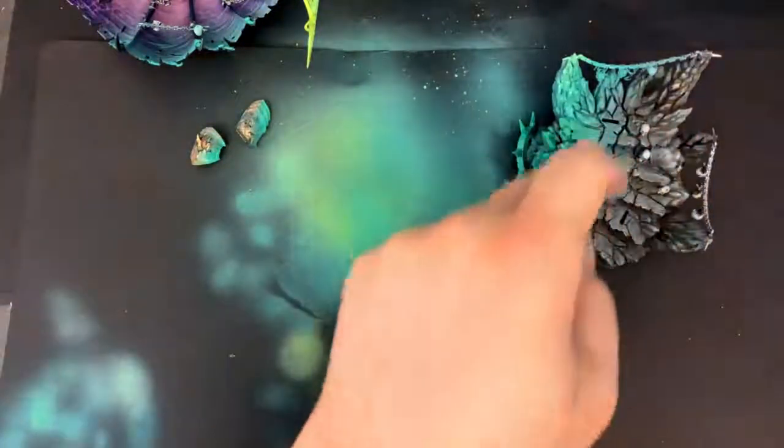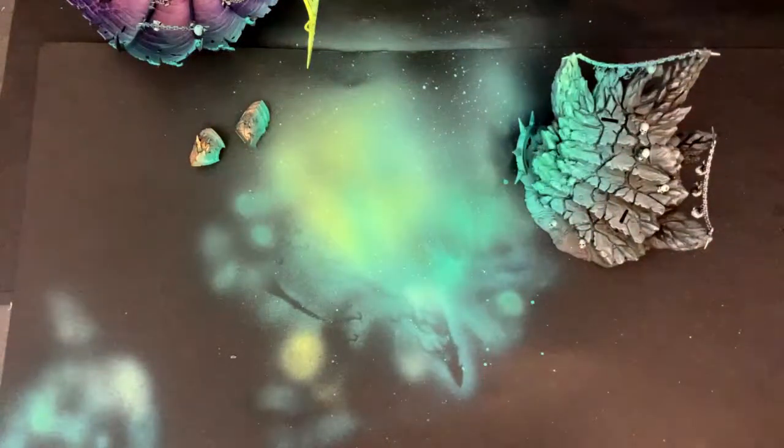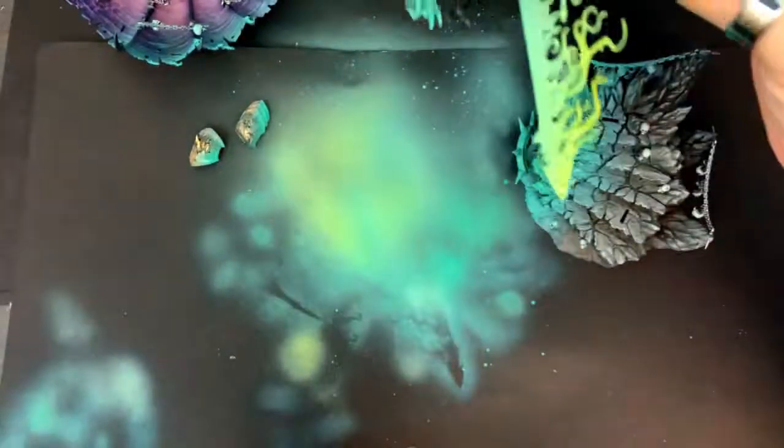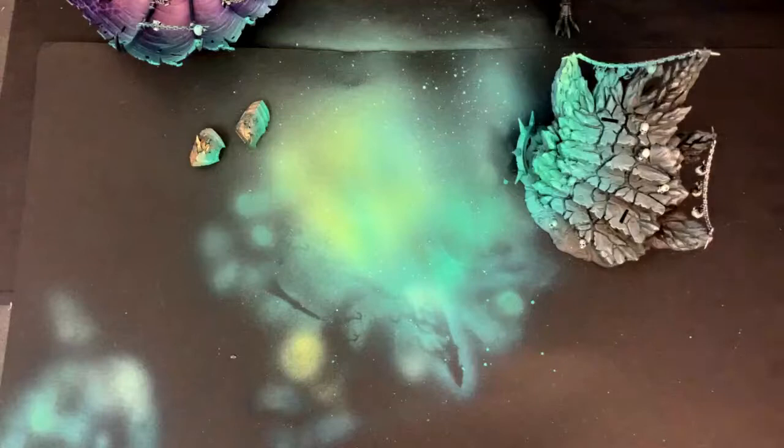I was just softening the gradient there a little bit. Honestly, I don't know how much more I can do on video right now because I've got to wait for this sword to dry before I hit it with the final step. Let me show you how this guy's going to look all pulled together — let me just clean this paint out of the airbrush real quick.